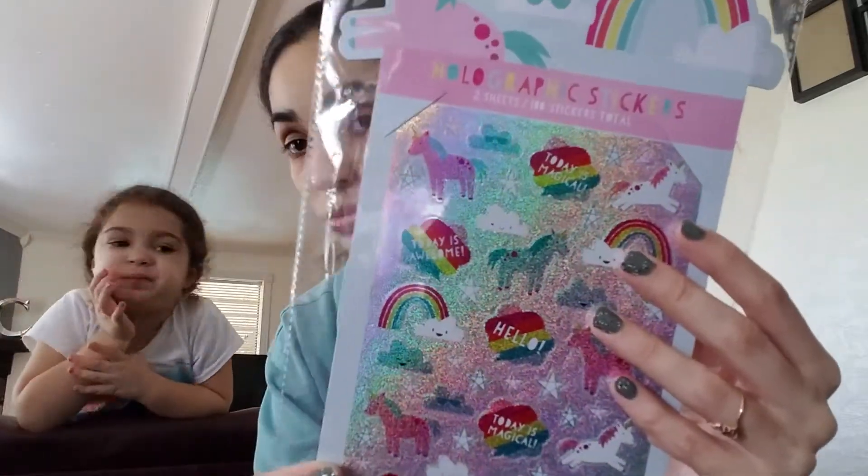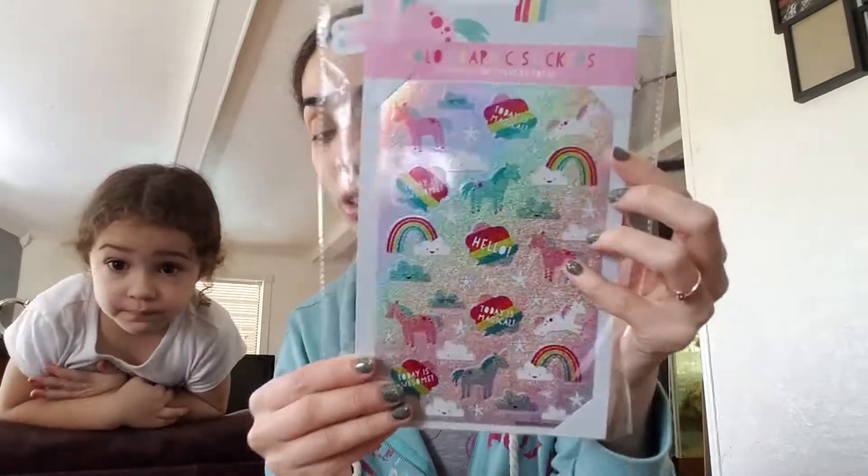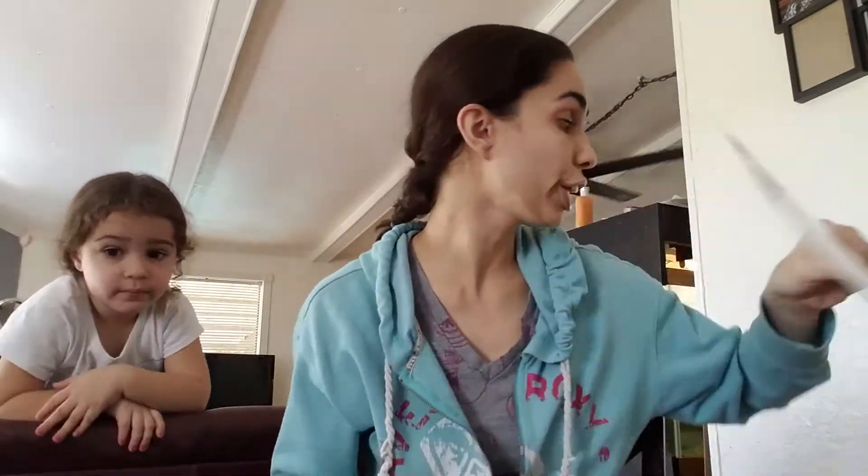From that rainbow and unicorn collection that everyone's talking about, I got the holographic stickers. This brings two sheets and a hundred stickers in total — very, very cute. And this was a dollar. I'll probably keep a sheet for myself and then give a sheet to my oldest daughter. And then this is a sticker book — five pages, 250 stickers, also a dollar.